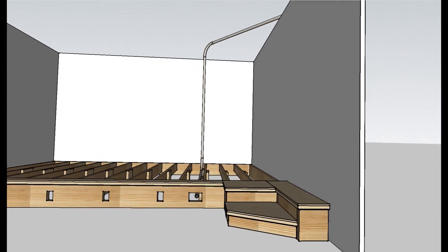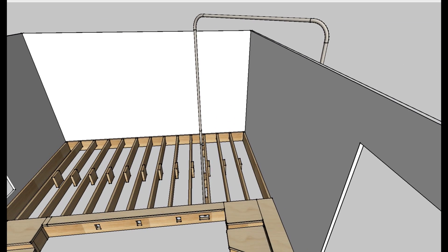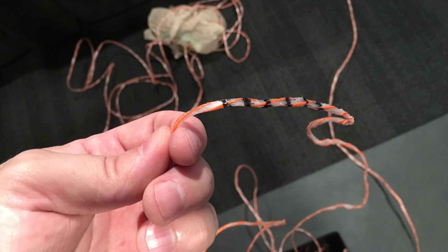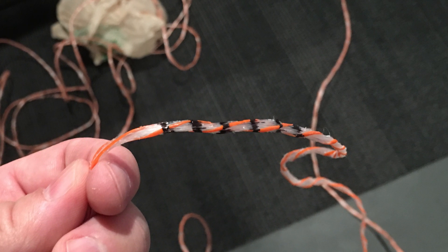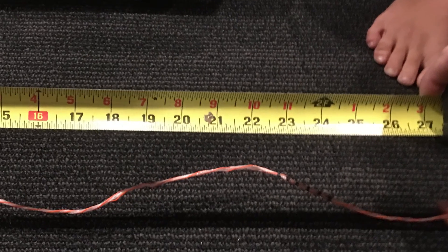Now let's try it for real. I have a pretty complex conduit run going from my equipment closet up into the attic, down the rear column, and under my riser. I wasn't sure exactly how long it was, so I marked off the pull cord every 5 feet. This is 30 feet right here. After it was pulled through, I just subtracted from the nearest mark I could find to calculate the exact length.